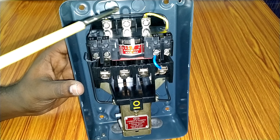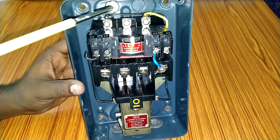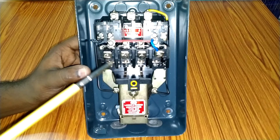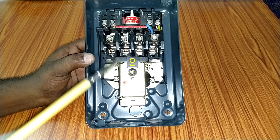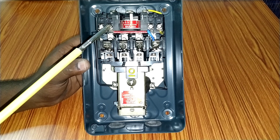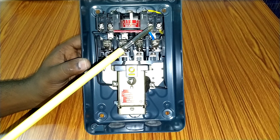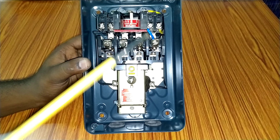Here we have three pins — red and blue wire supply wires for reliable power supply. Here we have three pins with red and blue wires. We will have motor wires connected to the output. Here we have two pins — this is the normal closed and normal open. This is the relay input and output.